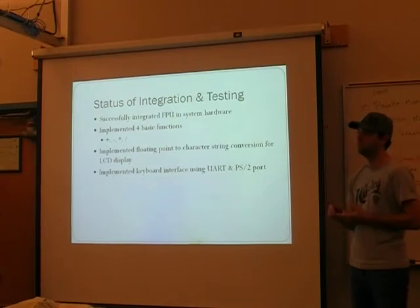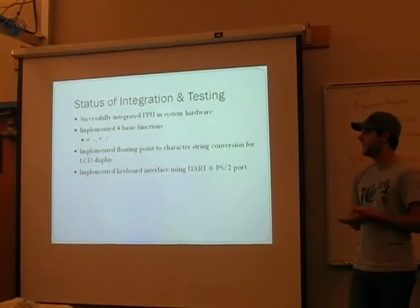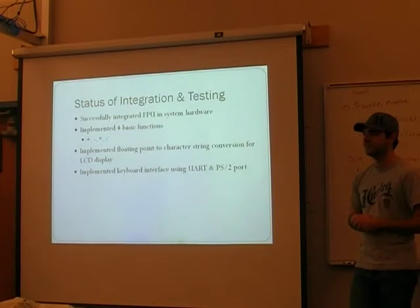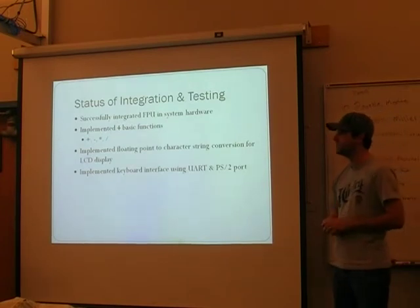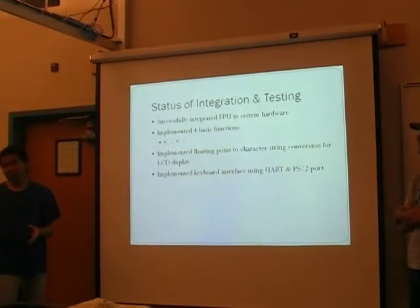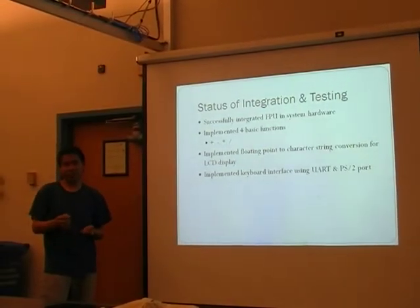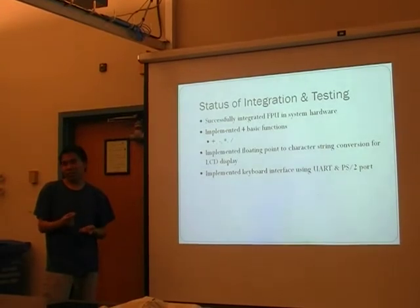Part of the work involved figuring out the baud rate for our particular keyboard. We ran into a problem with the jumper on the Nexus board being in the wrong spot. The first time we tried it we were getting signals on the oscilloscope, but the next day we got nothing. Turns out there's a jumper right next to the PS2 port that you have to move to even get a signal.